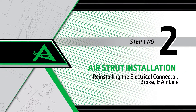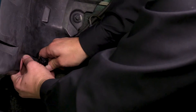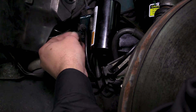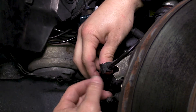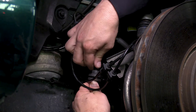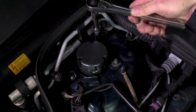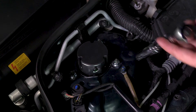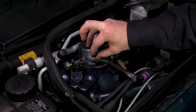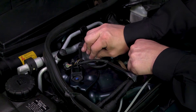Install step 2: Reinstalling the electrical connector, brake line, and airline. Plug in the electrical connector. Reattach the wires to the wire clip on the sway bar end link. Reinstall the brake line isolator. Install the three top mounting nuts to the top of the strut and tighten to manufacturer specifications. Remove the shipping plug from the airline connection, install the new air fitting as per the provided TSB, and remove the white shipping pin.